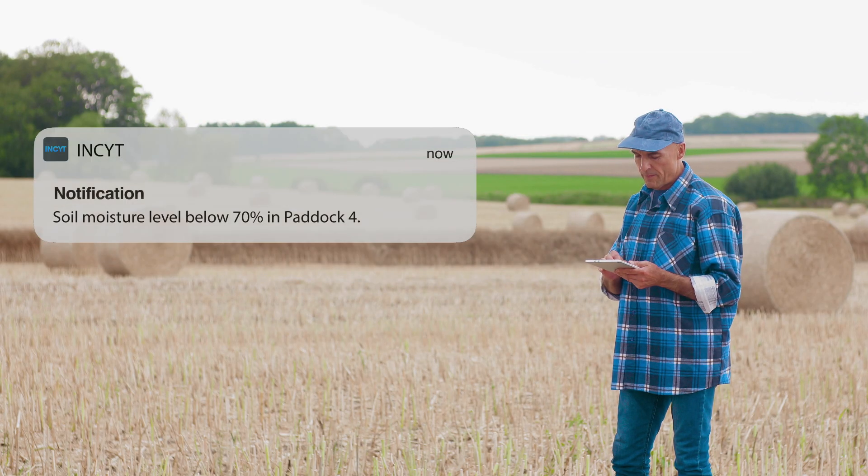Now, the way that's powered is through this device right here, known as the Insight BlueNode. It's our very own award-winning telemetry device. Essentially what that means is it powers the device, and it also allows for the data to be transmitted to our very own Insight app.